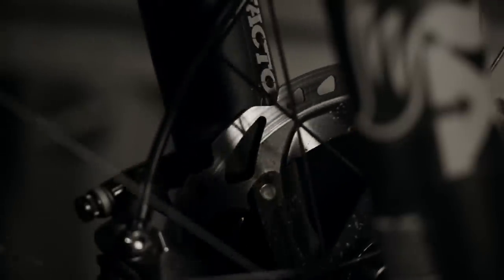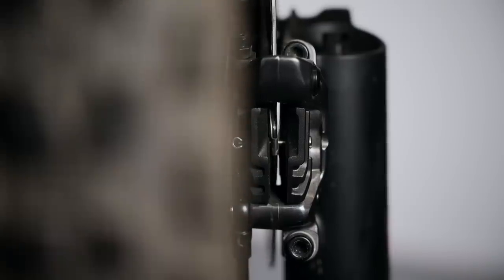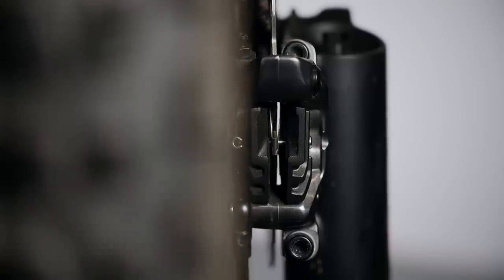If your disc brakes are rubbing, the easiest way to diagnose the problem is to put your bike over a light-colored surface so that you can look down your calipers and see the gaps between your discs and your pads. If your disc doesn't look like it's in the middle and there's rubbing more on one side than the other, it's probably that your caliper is misaligned or has been knocked out of line.